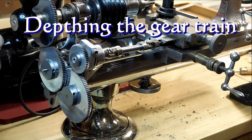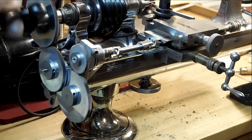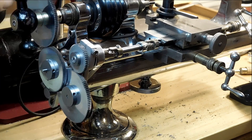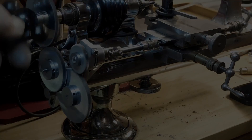Now we're depthing the gear, trying to make sure everything's depthed correctly, making sure that it runs, the lead screws are running. Add a little drop of oil here and there where we need it — seems to be running pretty good. That's what we need, a nice clean run like that, so we get ready to actually cut the threads.